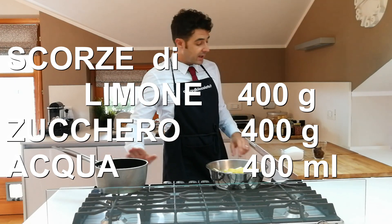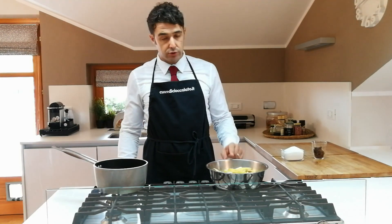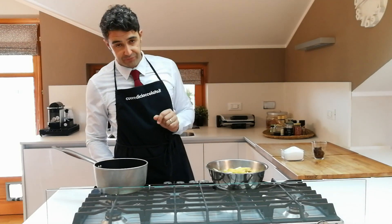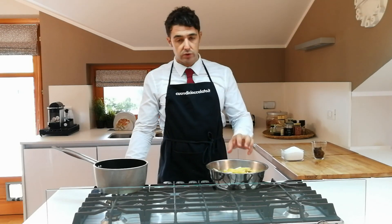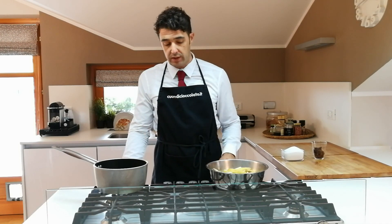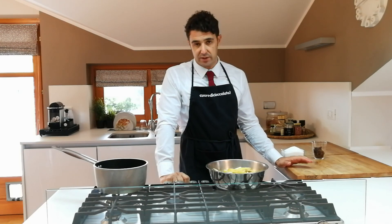Now we heat the water and add the sugar to the pot. When the sugar has dissolved we add the peels, lower the flame to minimum — medium-low let's say — and gently stir until our peels have absorbed all the syrup we've made. Then with tongs we place them on a surface lined with baking paper and wait for them to cool.